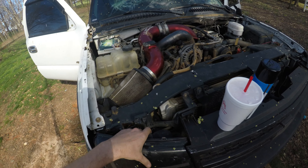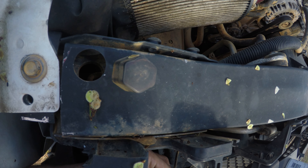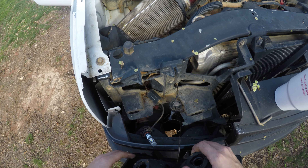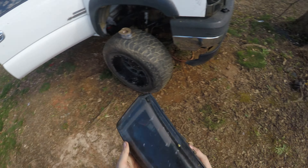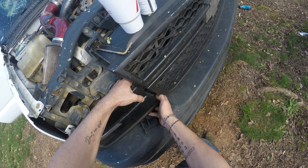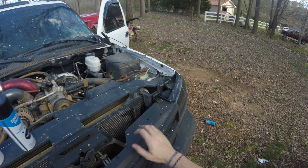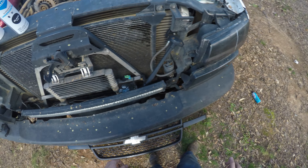I forgot to record an outro like I usually do, so right now you're watching me mess with my headlights, getting ready to put the new ones in. These videos are really far behind what the truck currently is. If you watch my YouTube channel and also my TikTok, you'll notice the truck is already done — I've been driving it. These YouTube videos are months behind, and I've already explained why, but we're catching up very quickly.